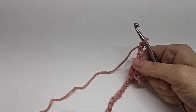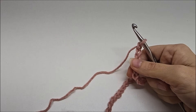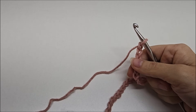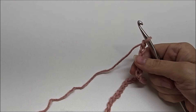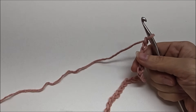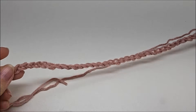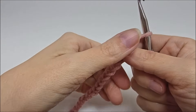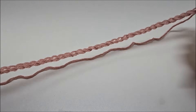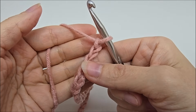The stitch is done in a multiple of 10 plus seven, worked on a foundation row of single crochet. You want to chain in multiples of 10 — 10, 20, 30, 40, 50 — until you get your desired length, then add seven more stitches to your base chain. What I have here is 47 stitches: 40 is my multiple of 10, and then I added seven more. This first row is just our foundation row, not row one.